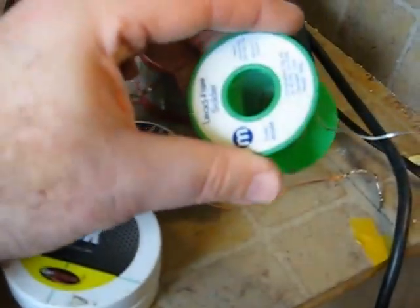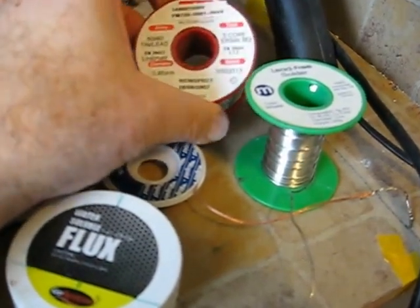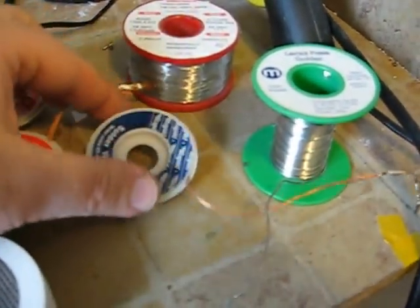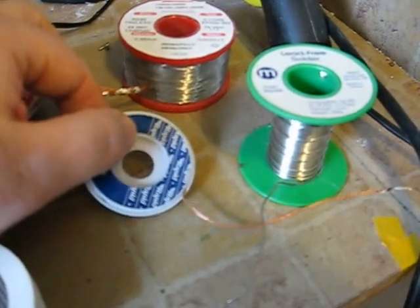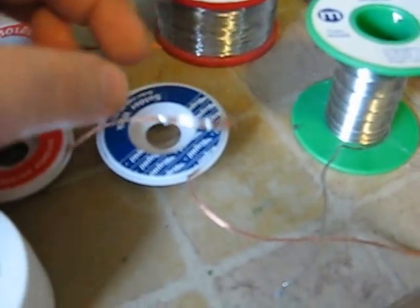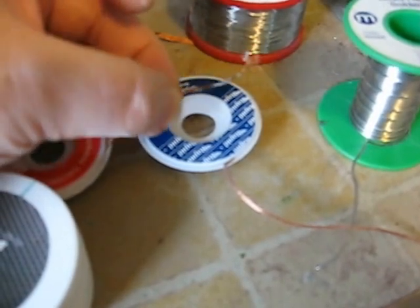This is the type of solder available in the UK — we used to have the leaded type, but that's no longer sold. The previous leaded type reportedly made better solder joints, but this lead-free type is what you get these days. If you want to remove solder from an old cartridge, or you've put down too much by mistake, you can use a desoldering bulb; however, personally I find a desoldering braid is much better. You place the braid against the solder, apply the soldering iron, and the solder gets sucked up into the braid and is removed.